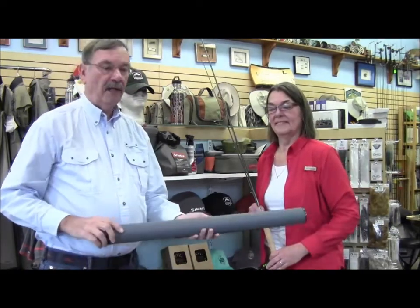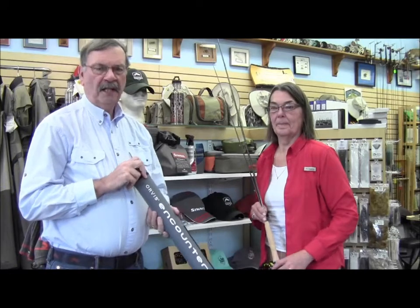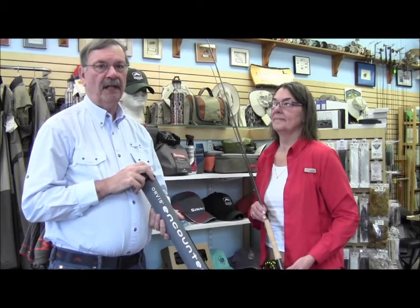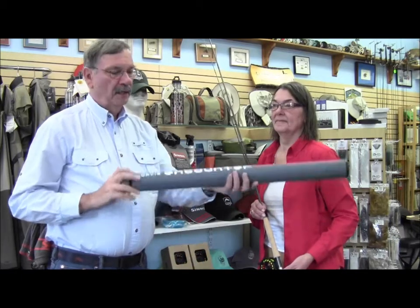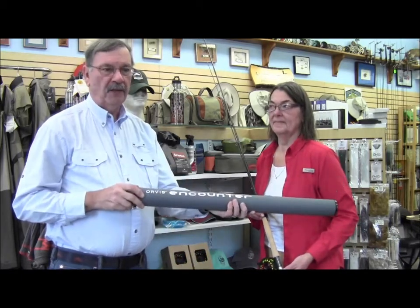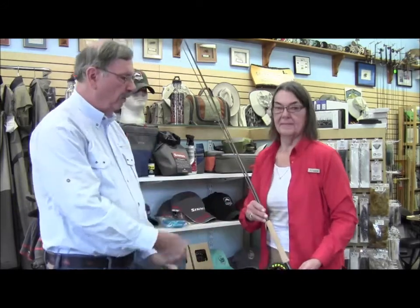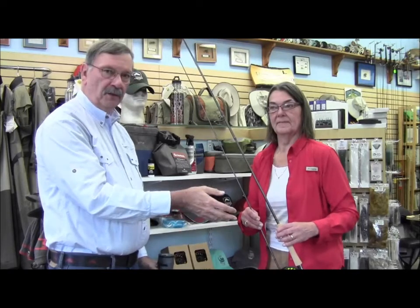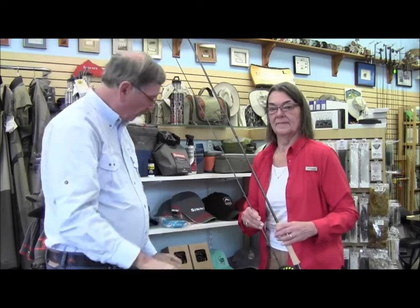The second item we have here is an entry-level outfit from Orbis. This is brand new this season. It's very hard to pick out a rod and reel outfit for an experienced angler, but if you have somebody in your family that is just starting out, the Encounter from Orbis is the perfect setup. It comes complete with the rod, the reel, the line already on it, there's a leader — all you need to do is add water when you walk out the door.